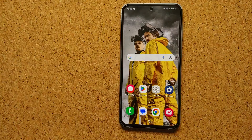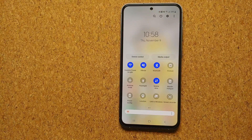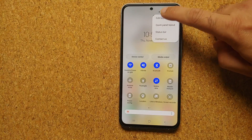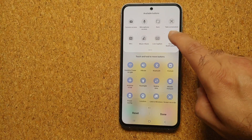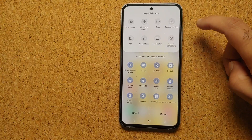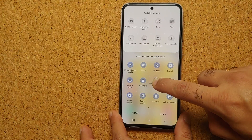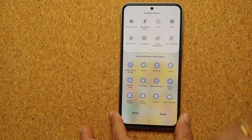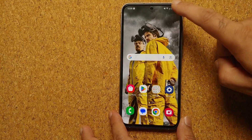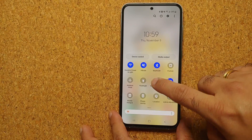Our third method is by adding a quick settings panel button. Swipe down twice from your notification bar, then tap the three dots on the top right, go into Edit Buttons. At the top you'll see the available buttons including Take Screenshot — press and hold it, then drag and drop it to the bottom active section and tap Done.